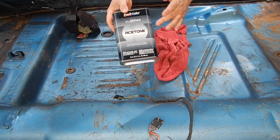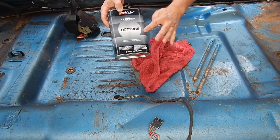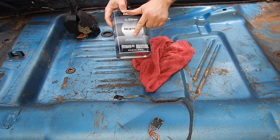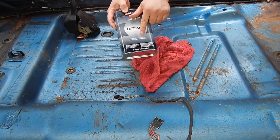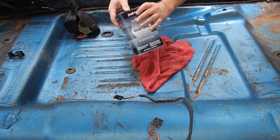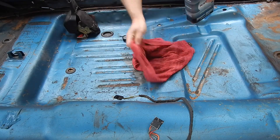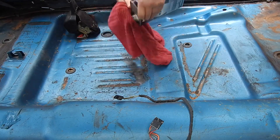First thing we're going to do is just take this rag and wipe the floor down with acetone. It removes grease and wax. Think anybody ever waxed this floor before they put the carpet in from the factory? This is really simple. I'm just going to go like this and get this wet.